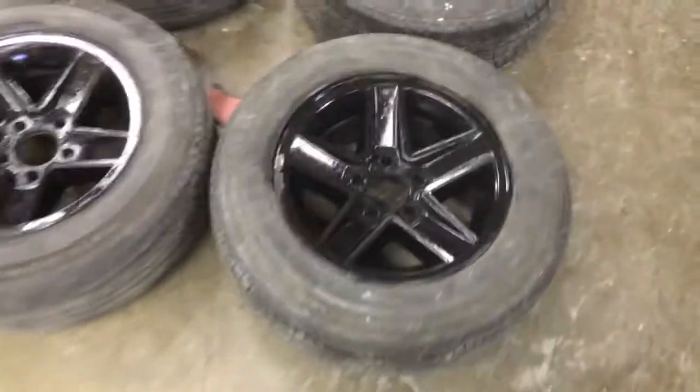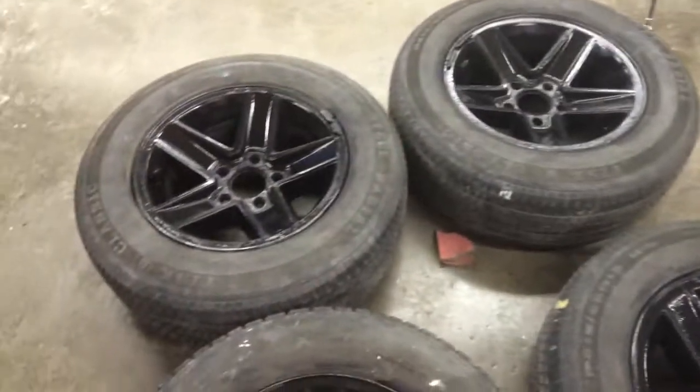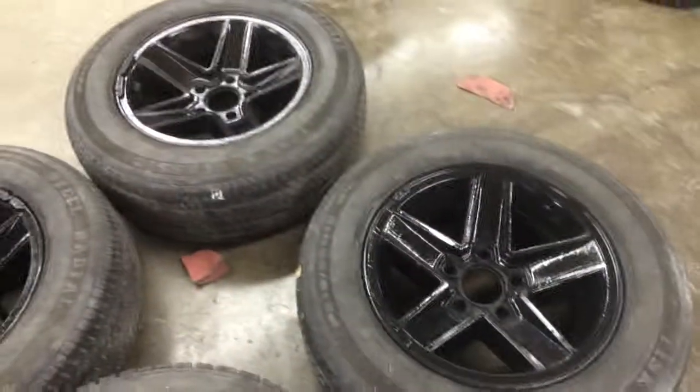It's coming along real good. The pins in my caliper are black now — they were red. And I did undercoating in the hole. Looking good.